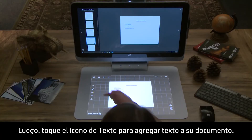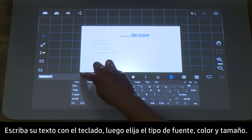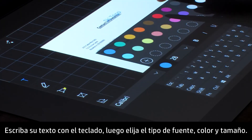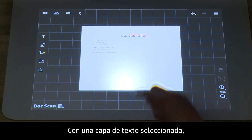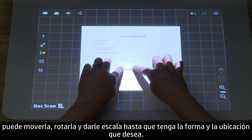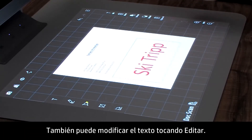Tap the Text icon to add text to your document. Type your text using the keyboard, then choose your font type, color, and size. Text is added as a separate layer. With the text layer selected, you can move, rotate, and scale it until it has the desired shape and location. You can also modify your text by tapping Edit.